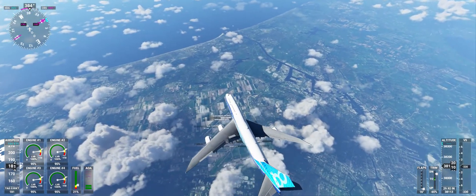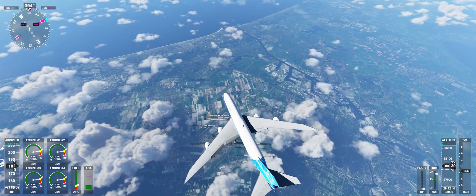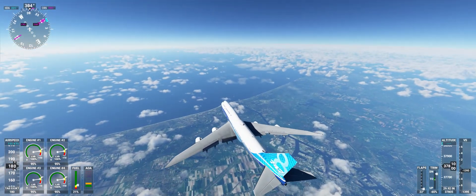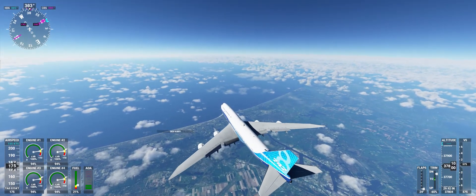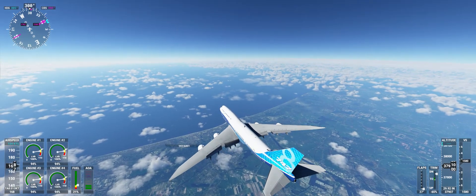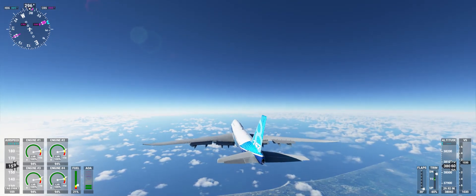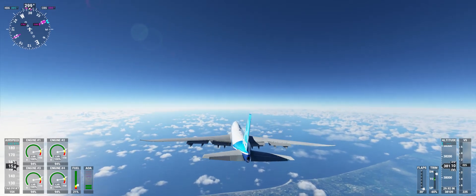Can you see the extensions? Now everything works fine! You can land that beast now all over the world! Even a short runway in the Himalaya! No problem!